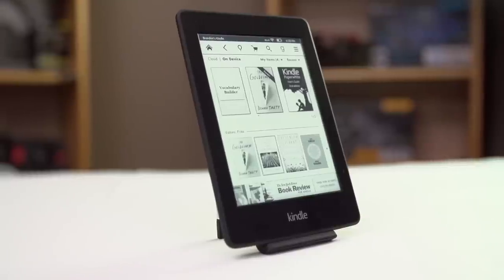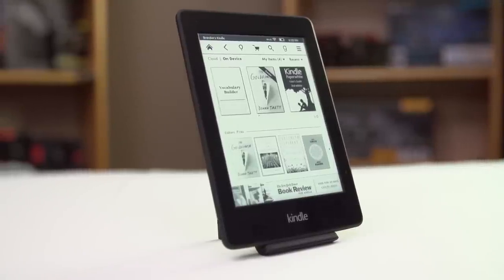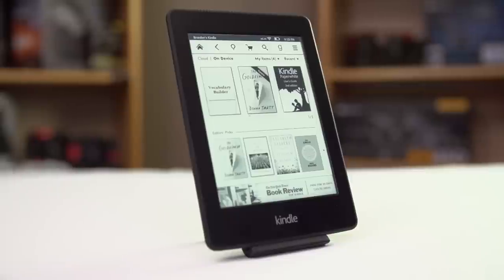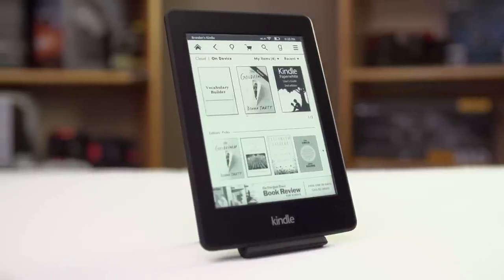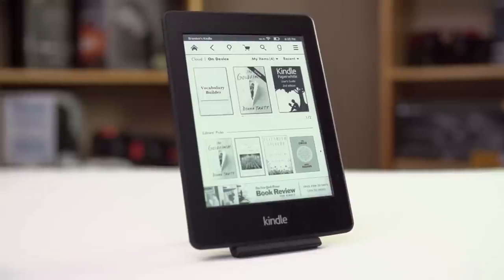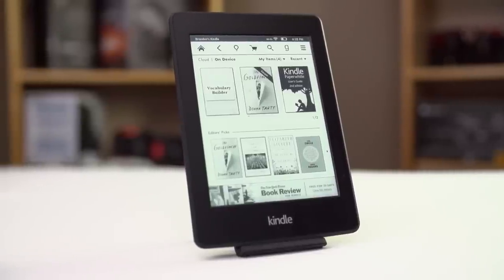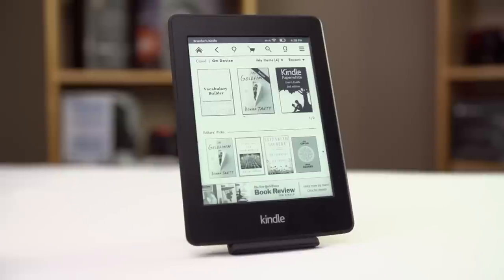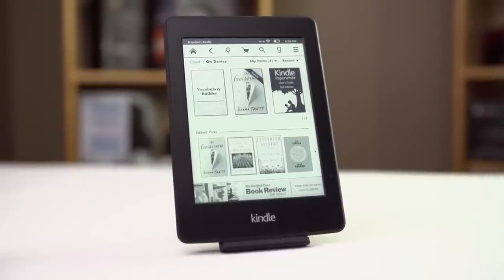So let's start with the screen. E-paper is really, really cool. The screensaver on it, which stays on at all times — remember, it doesn't take power to maintain an image, only to change it — actually looked like a sticker over top of the screen, and I initially tried to peel it off before realizing what a dunce I was being in turning the thing on. The screen does still have a bit of a yellow cast, but it's much better than other e-paper devices that I've seen, and really is more white.